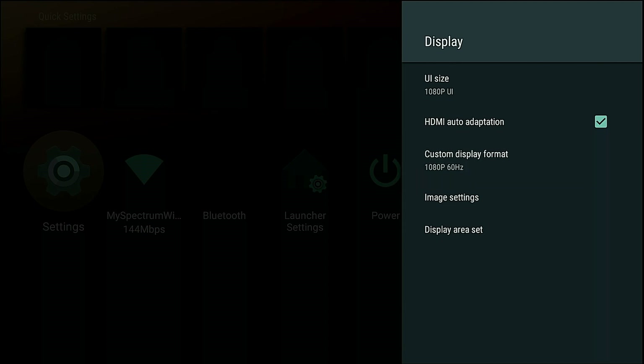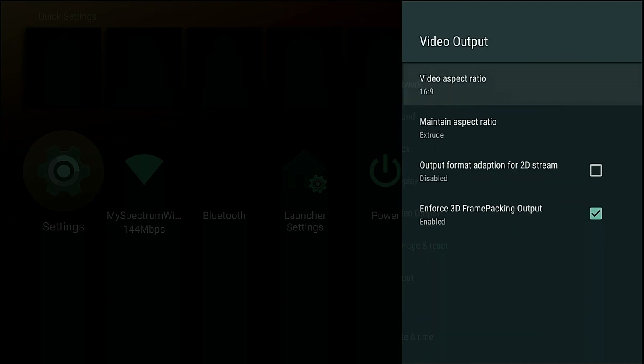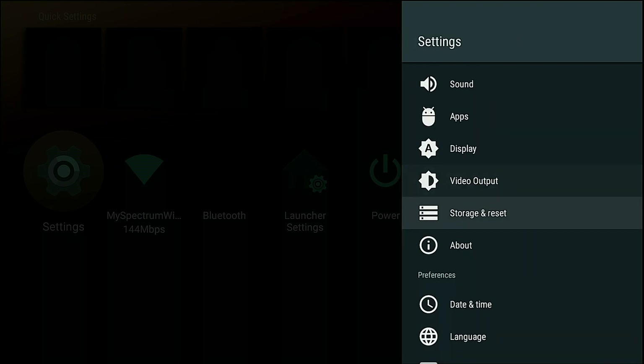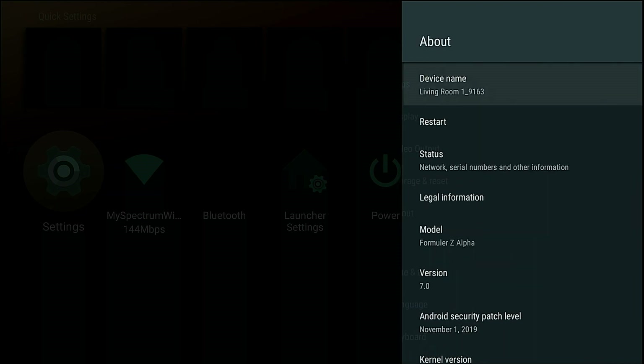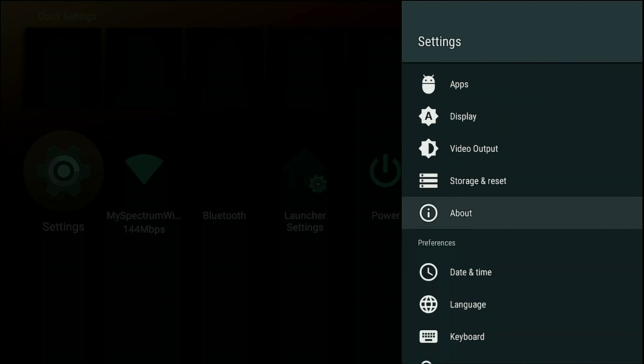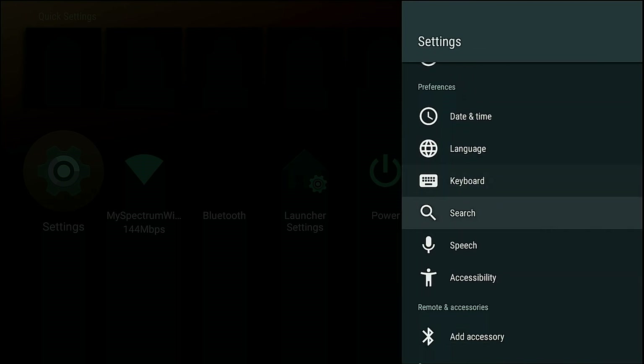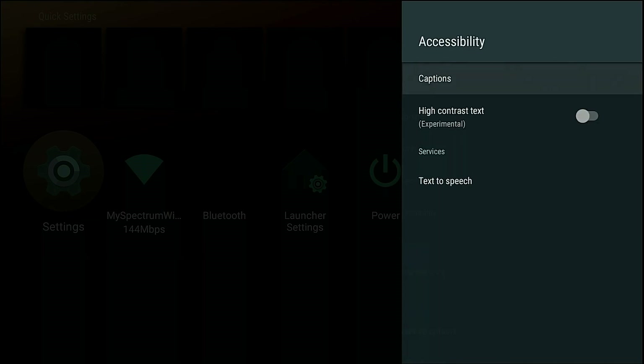For Display, you could set this up for HDMI auto adaptation and set it up with all the different formats, which is really good. Video Output is the same — you could mess with the ratio and set up the quality there. Storage and Reset — everything about the device is going to be right here.